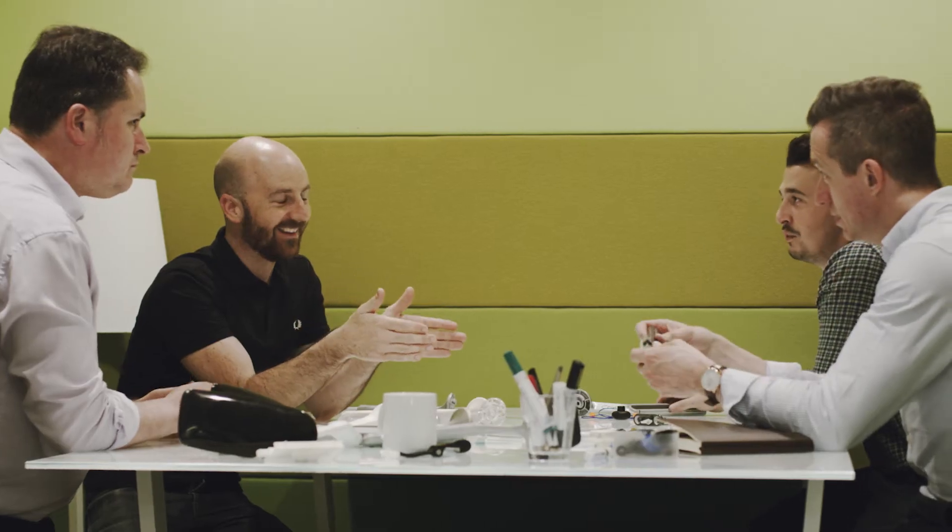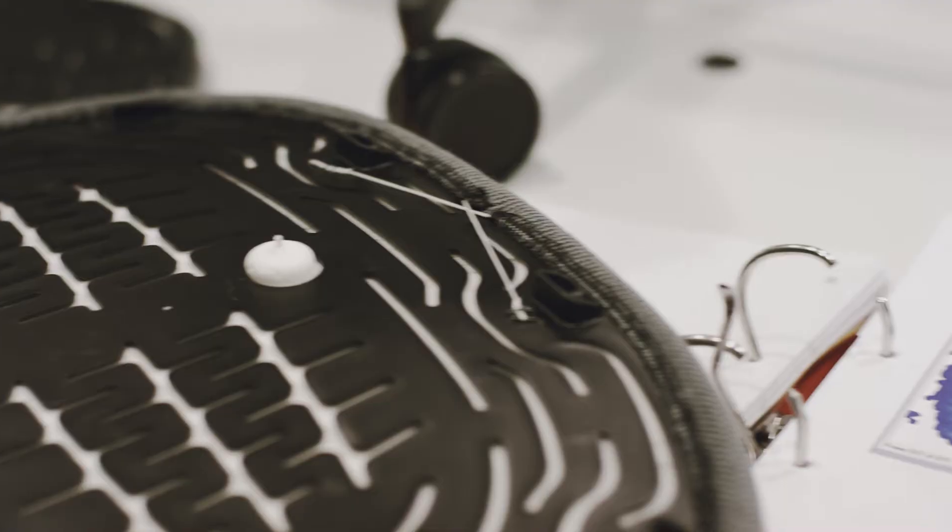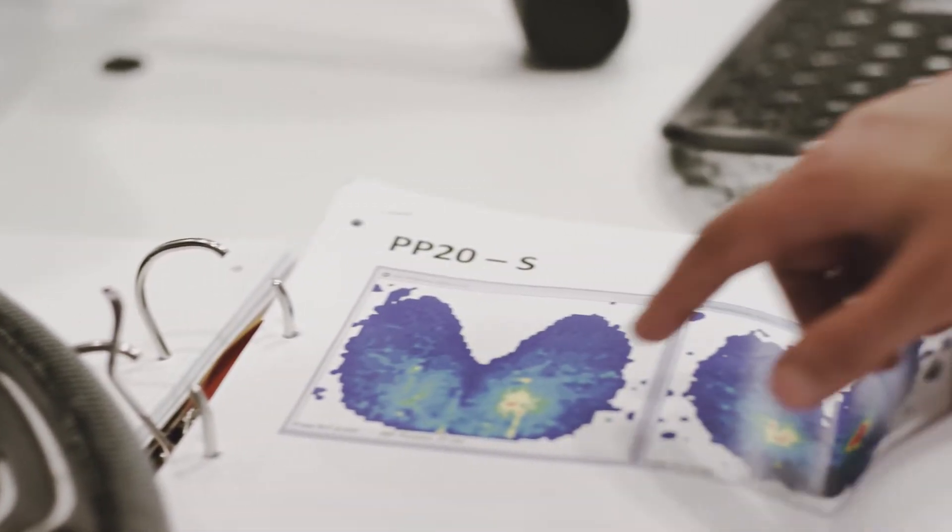A lot of effort has gone into creating luxurious comfort from not just the seat construction, but the foam contouring and the gas cylinder as well. Small improvements to all of these parts of the design have had a big impact on that first impression when you sit in the chair.